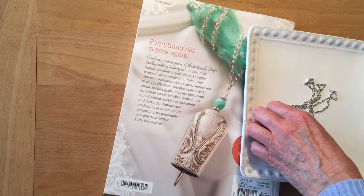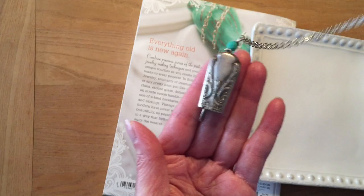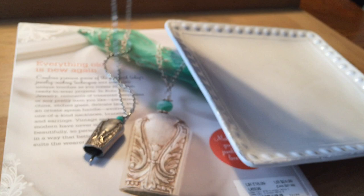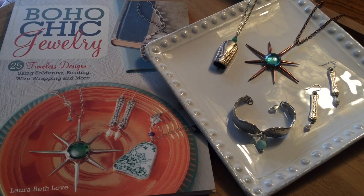The final upcycle jewelry project I'm sharing today is the Vagabond Knife Bell Pendant. This is made from the beautiful handle of an antique silver plated dinner knife — what a beautiful pattern — and what makes it special is that it makes a delicate sound. Suspended inside is — well, can you guess what it is that makes that sound? Take a guess and leave a comment below.